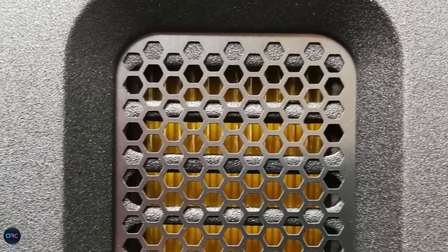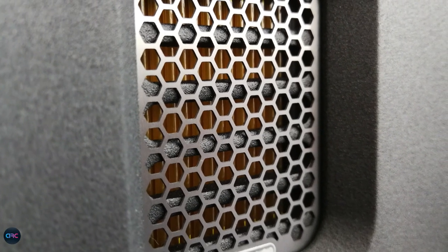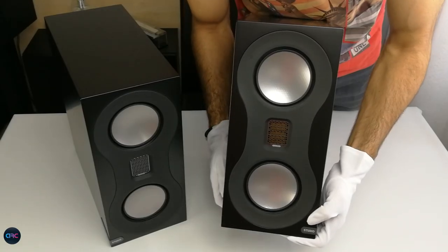The 1-inch ribbon tweeter is protected by a honeycomb grille, offers superb quality, ultra-low distortion and a frequency response up to 60,000 Hz.